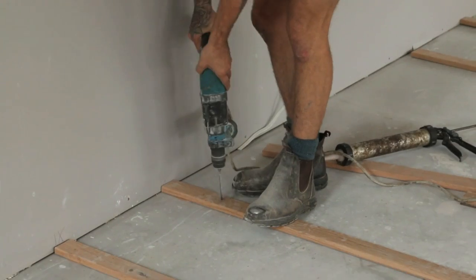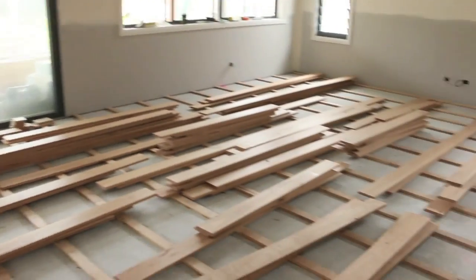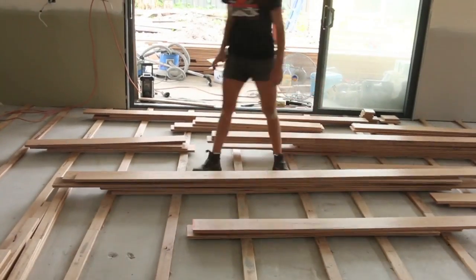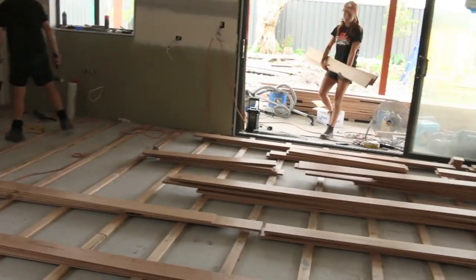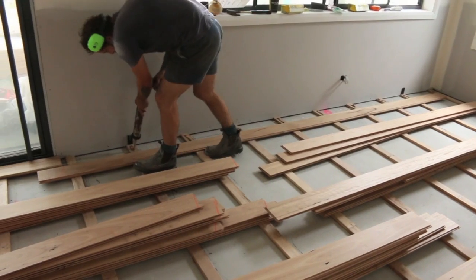Now what's happening here is there's holes being drilled through the batten and into the slab, and then some anchors are hammered in, which will secure the batten to the concrete slab. It's a really good system.